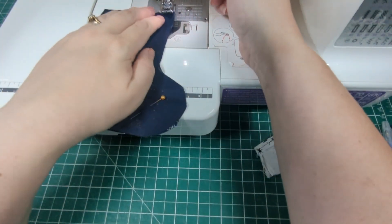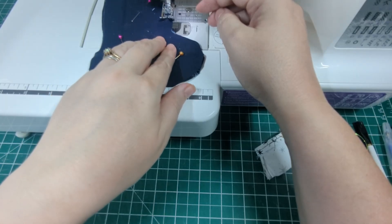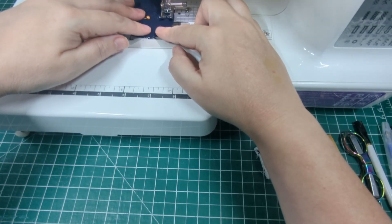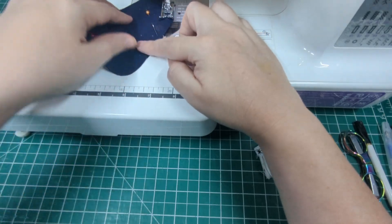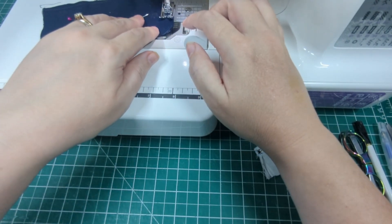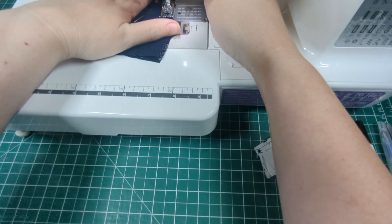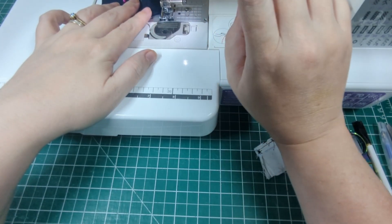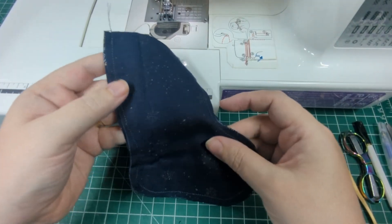Set that aside and now sew around the main stocking pieces. Remember that the fabric should be right sides together and you need to sew all the way around, leaving just the top open. Also remember to backstitch when you start and when you get to the end. Now trim the excess seam allowance using pinking shears. If you haven't got any pinking shears, at least clip the curves in the stocking.